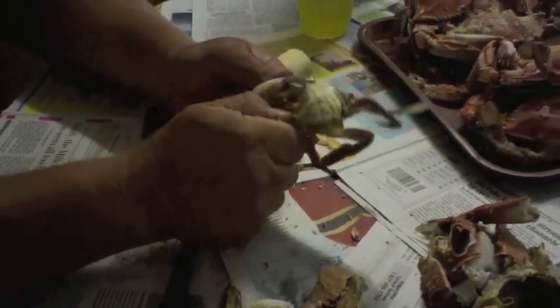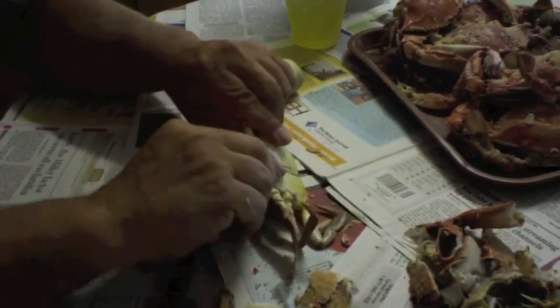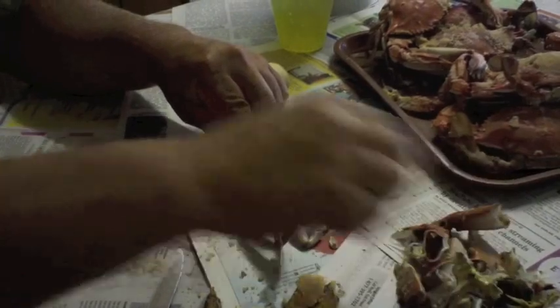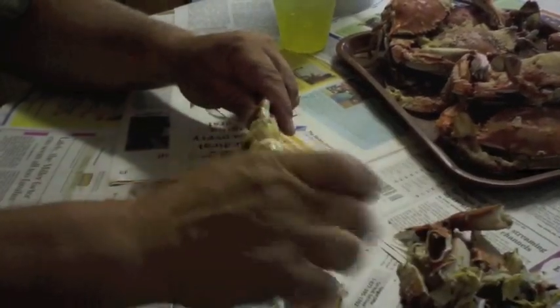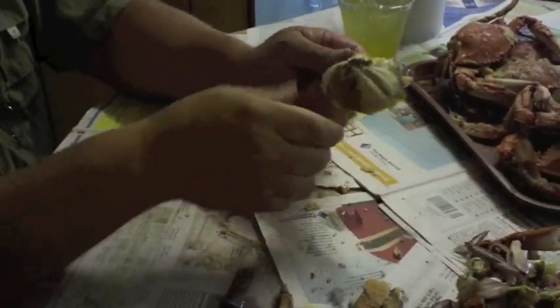Remove the mouthpiece — tear it off. Same way with the sex pad on the bottom, which is the apron. Then we begin to pull the legs. Once in a while, a piece of meat will come off with the leg.